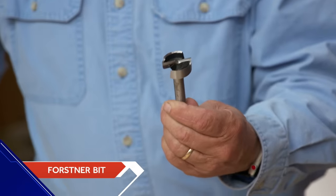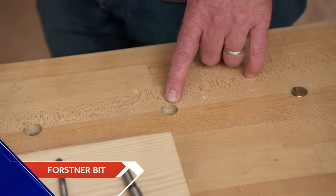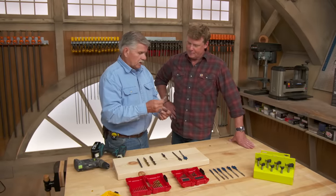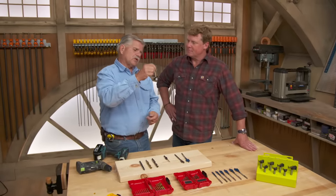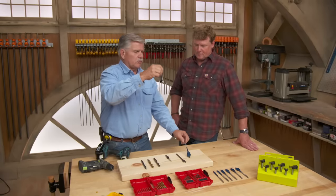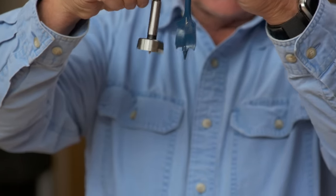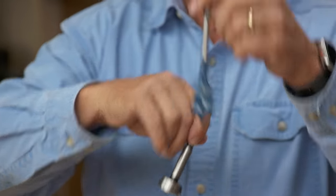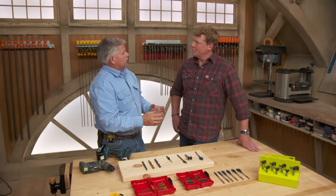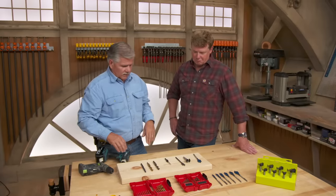This Forstner bit here is really a finished bit — it drills a nice, smooth, clean hole going in. You can imagine a Forstner bit was used to drill the holes here in our table; that's super clean. The nice thing about these is you can drill a flat-bottom hole. If I'm going through a piece of wood and I don't want a hole on the other side, I wouldn't want to use something with a long protruding tip. If I want to put a dowel or a mortise into something, I can go in to a certain depth and the piece of wood will lay nice and flat.